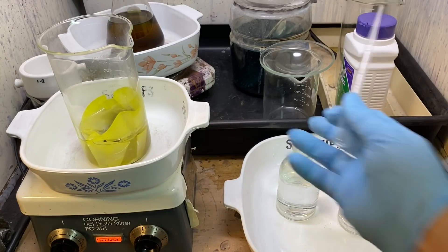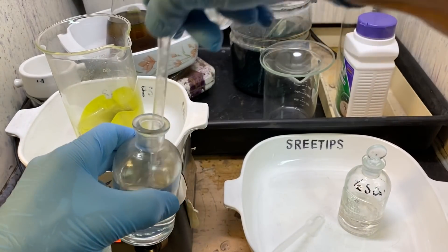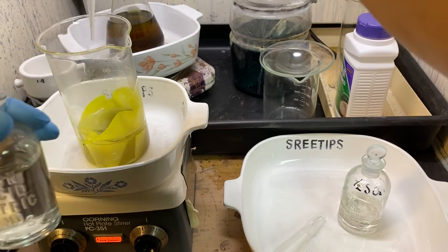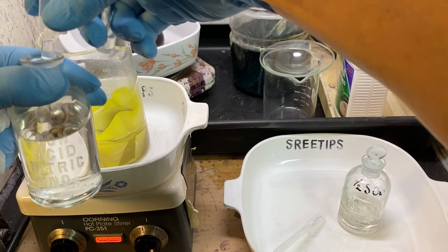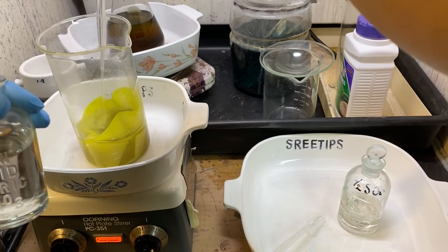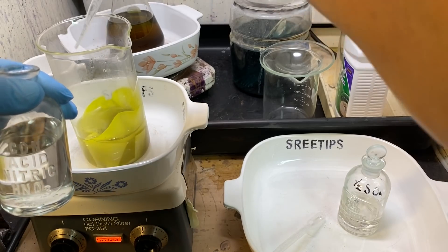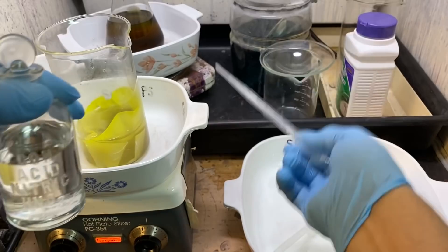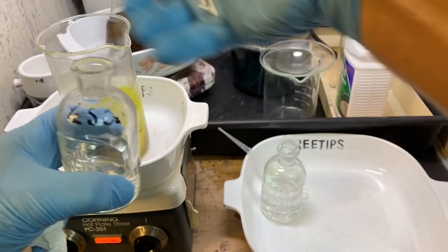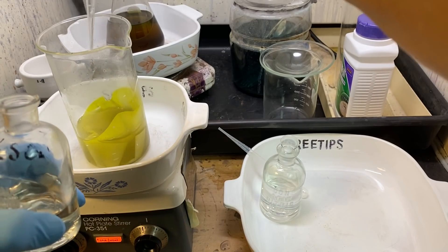We mustn't forget the sulfuric acid. I'll put a couple of droppers of concentrated nitric into the beaker now to form aqua regia in here. I'm going to add some sulfuric — just in case there's any lead in here, this sulfuric acid will precipitate out the lead as lead sulfate, and then we can filter it out later on.